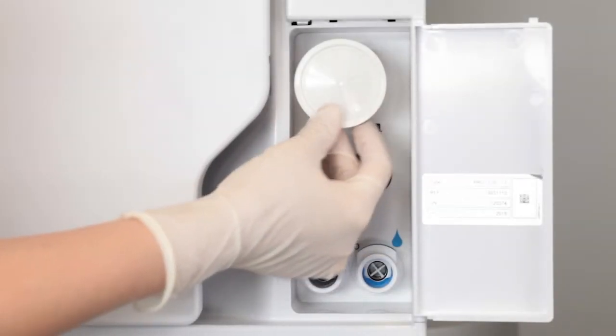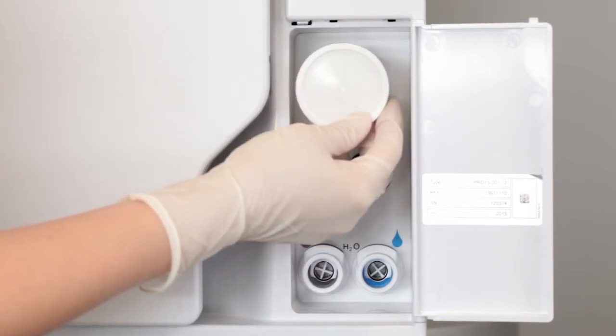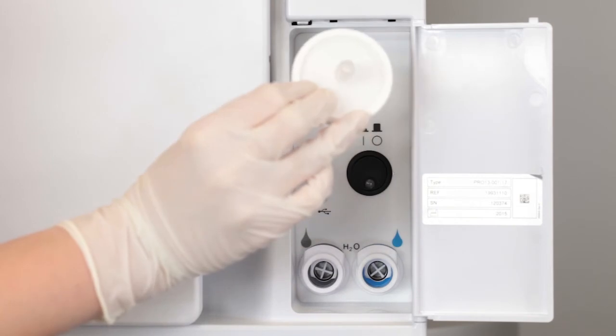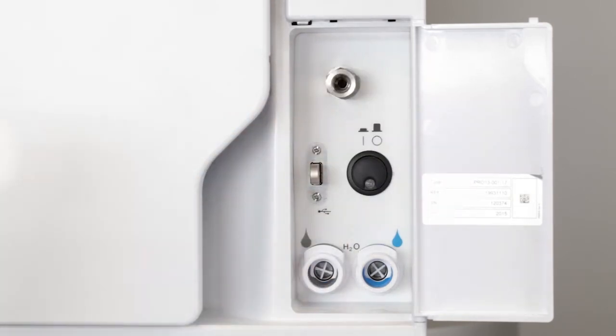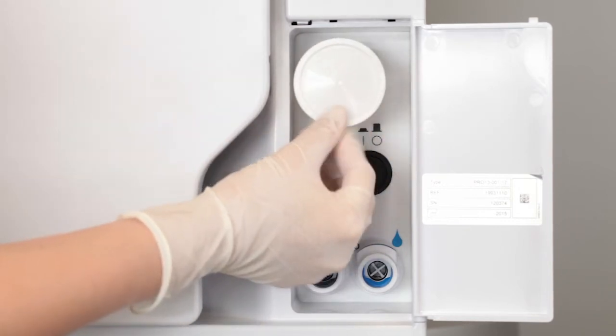When replacing the filter, unscrew it anti-clockwise and remove it. Remove the new filter from its packaging and screw it clockwise into the thread until tight and firmly attached.